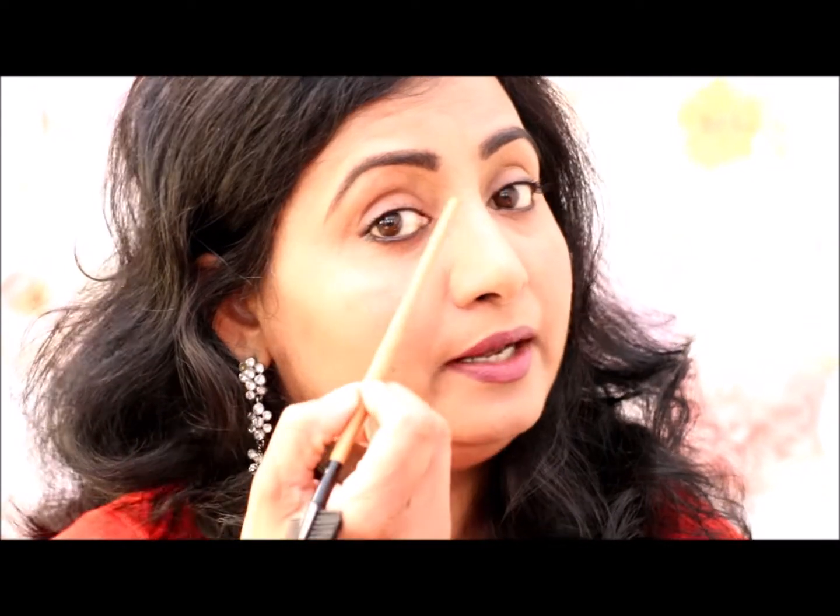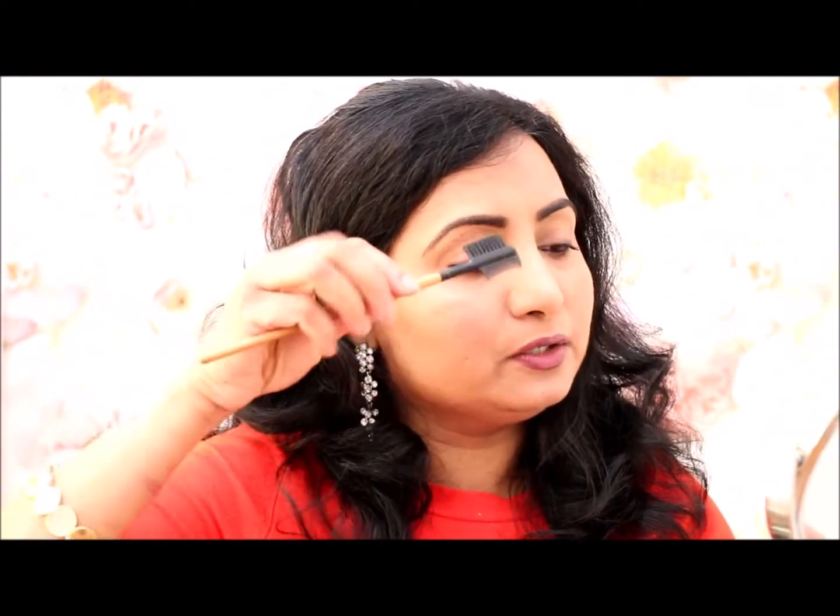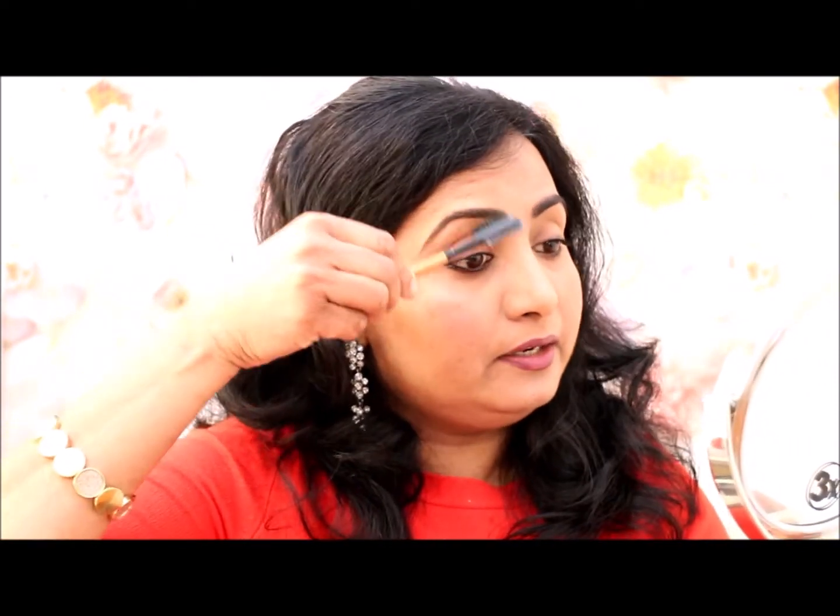Now we will apply two eyebrows and apply one or another line to the eyebrows. We will apply it to the eyes on this brush and a little brush.